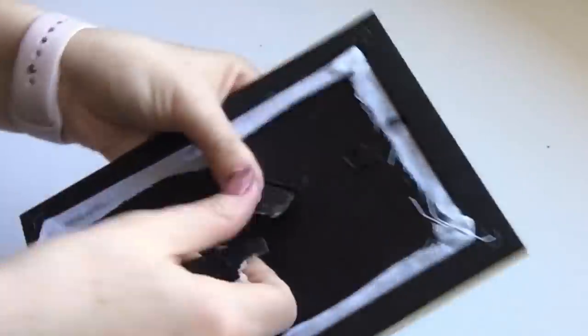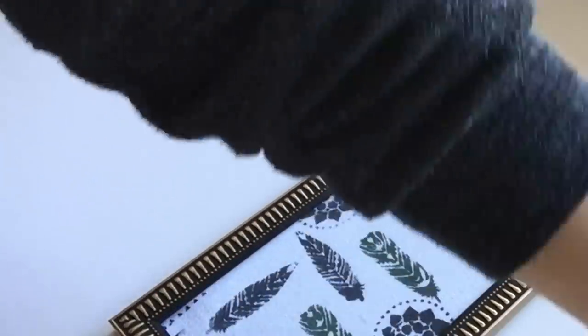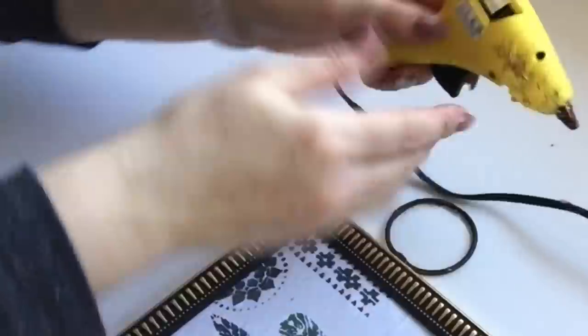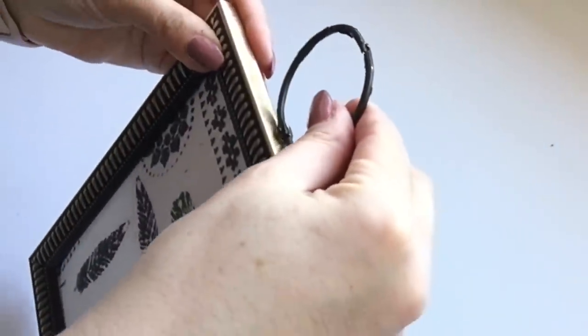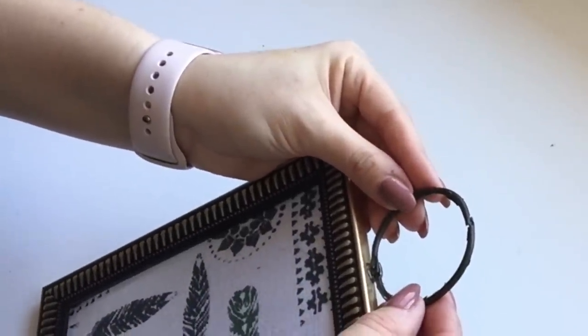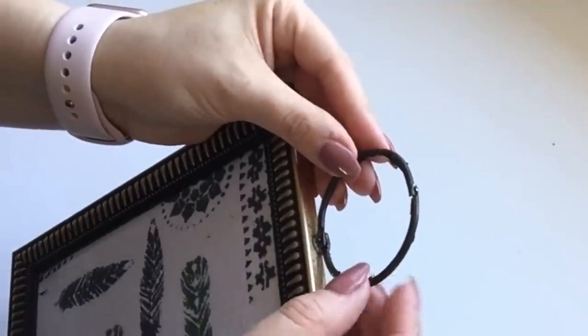I didn't want the back piece on so I'm just going to rip it right off so that it's nice and flush up against the wall with nothing sticking out from the back. I'm going to apply the same rule with this hoop here — I'm going to make sure I glue it to the back part of the frame, hold it in place, and then apply some of the bonding glue so that the hook is completely bonded to the actual frame and it's not going to fall.